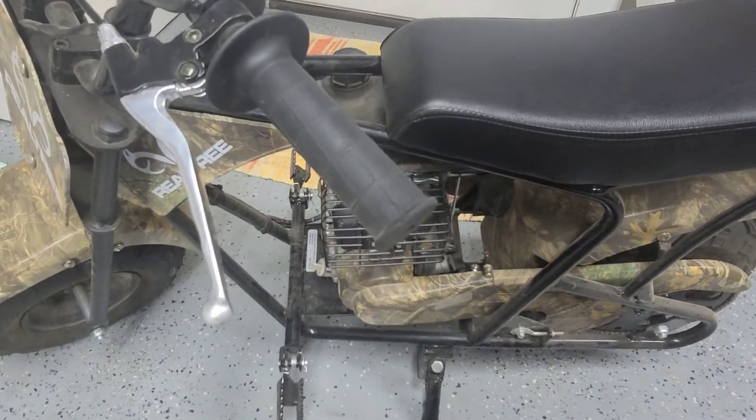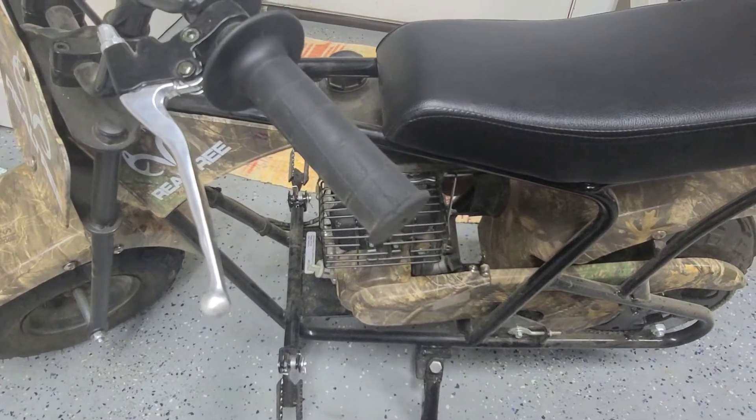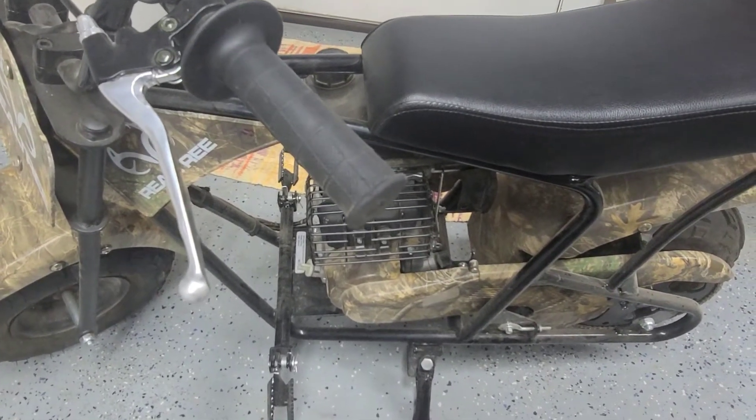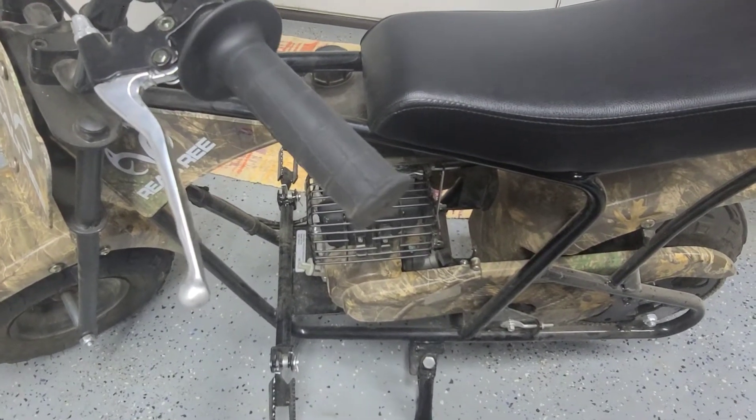Today I have the Coleman 100cc Realtree Mini Bike. I had a couple requests on how to get it started. Some people were having trouble with it not starting, so we're just going to go through a couple of things to troubleshoot it and see if we can get yours started.